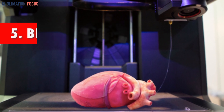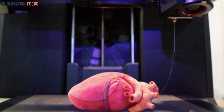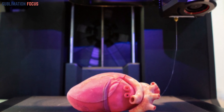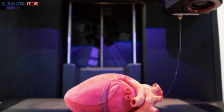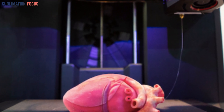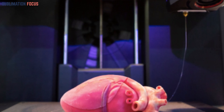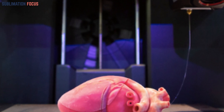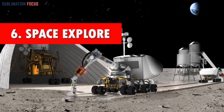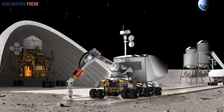Number five: the Biomechanical Behemoth. During the design phase, seamlessly integrate organic shapes with mechanical components. Print large sections individually using a combination of matte and metallic filaments, then assemble the sections with strong adhesive. During post-processing, enhance the intricate details and achieve a striking biomechanical aesthetic by applying a dark wash.